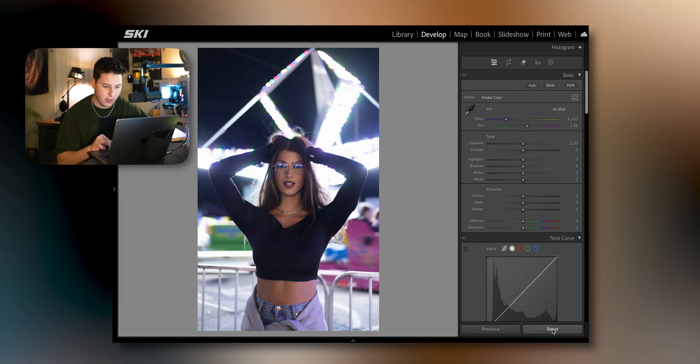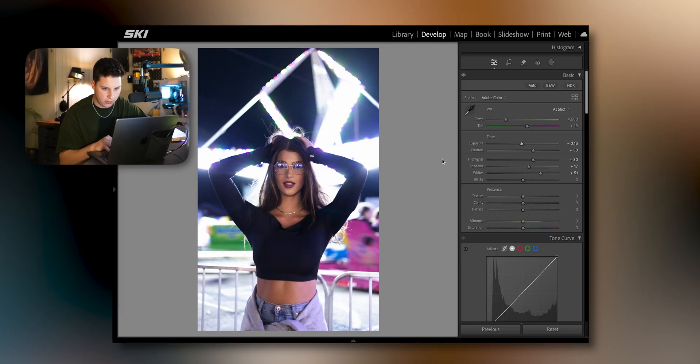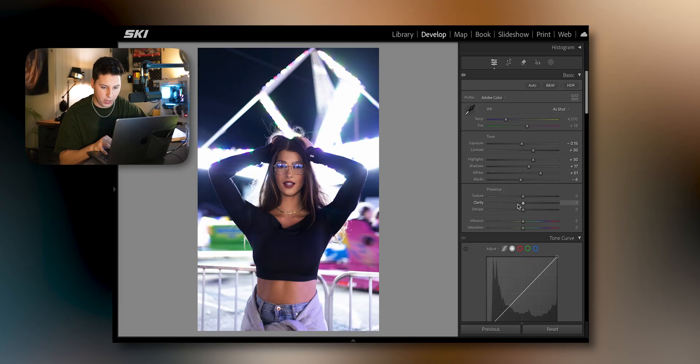Let's right-click reset and start fresh. Starting off with the basics, we have highlights, shadows, and whites — we're going to move these a little bit and find the sweet spot. Move the contrast up a bit; I really want to make my subject pop. I'll bring down my clarity to give a little bit of that glow, and then up my texture just a hair for a little bit of texture pop.